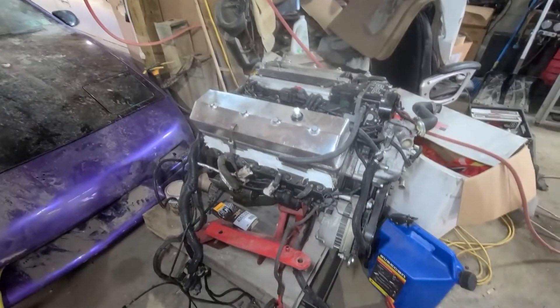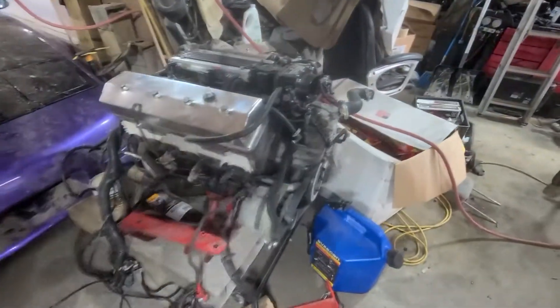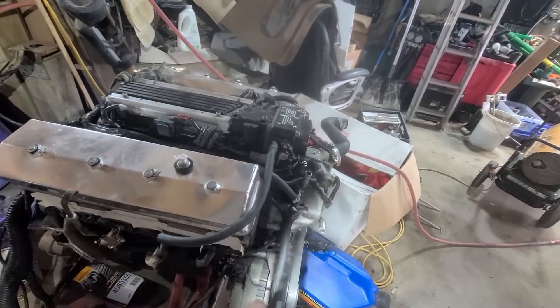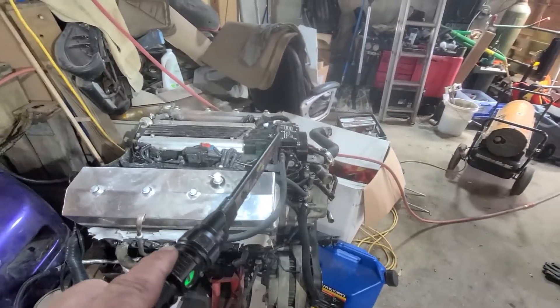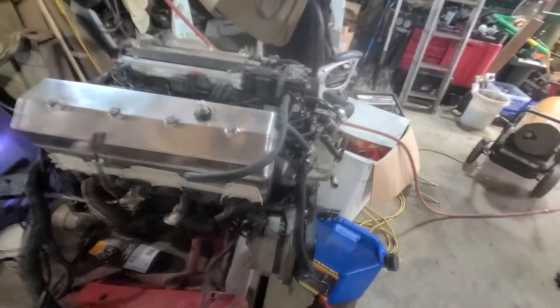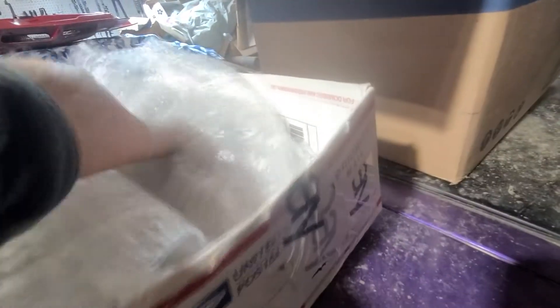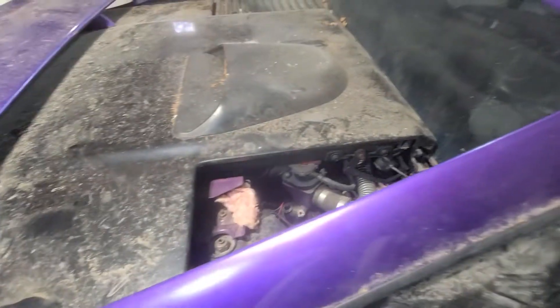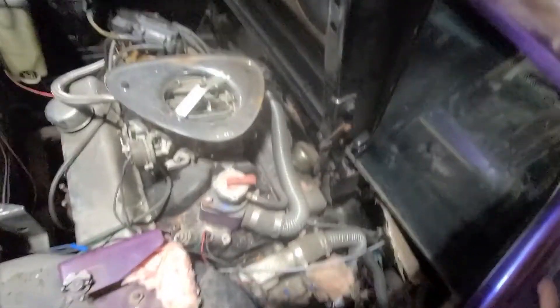All right, this is this year's project: LT1 383 stroker going into the Fiero. First we're going to remove everything up front — this front is way too long, like three and a half inches longer than a standard small block Chevy. Got to knock it back, flip that intake around, get the intake out the backside. We already have a BMW remote water pump controlled by pulse width modulation — waiting on a controller coming from Germany.